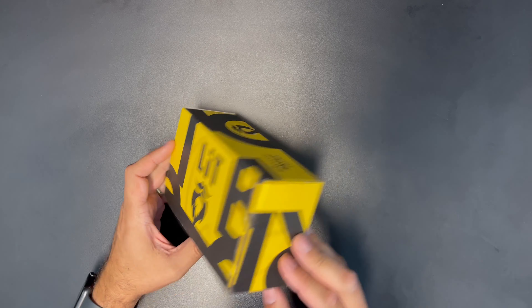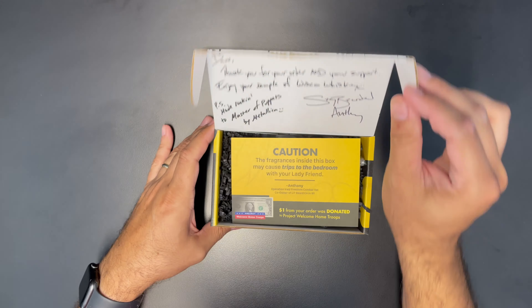First of all, the design on the box looks pretty goddamn amazing. Brewed in Wisconsin.